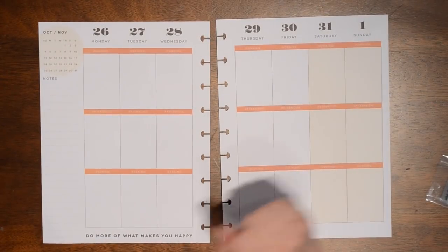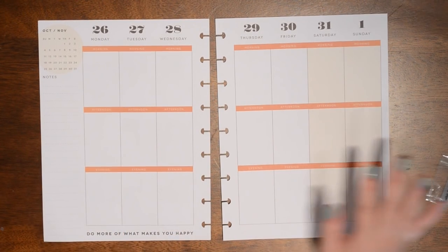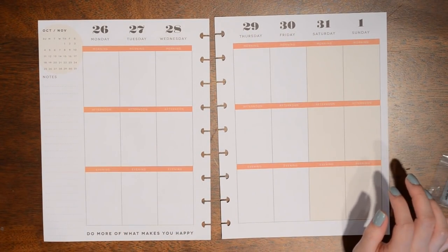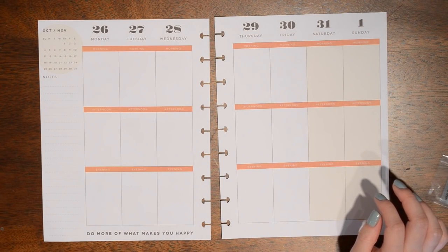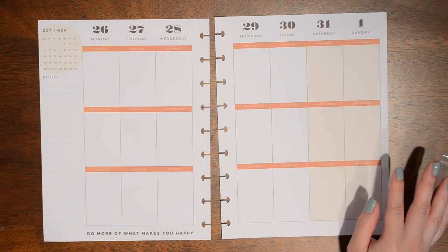Hey everyone! Welcome back to another plan with me today. I'm going to be decorating for Halloween week because the 31st is Halloween and I honestly haven't decorated any of my past weeks with the Halloween theme yet at all this month.